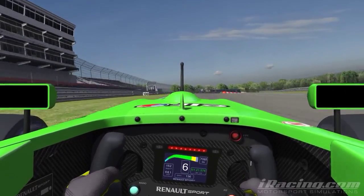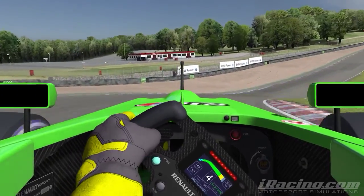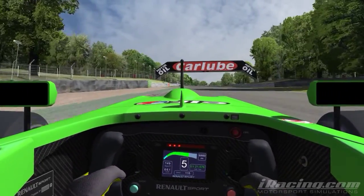Coming into Turn 1, brake well before the 50m marker and make sure you get the car into an early and tight apex. You don't want to miss the apex — it's very easy to run wide.